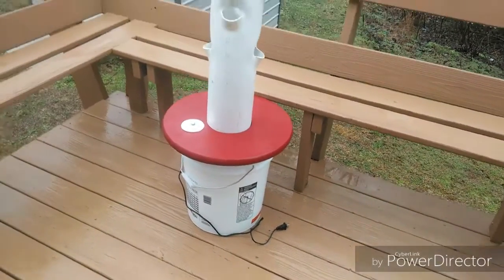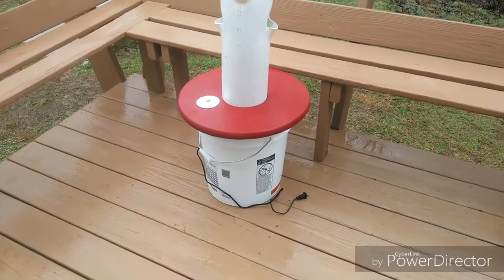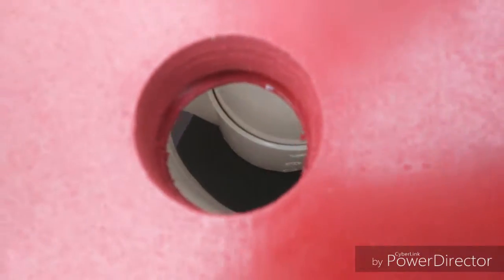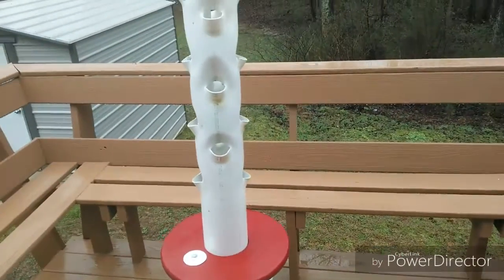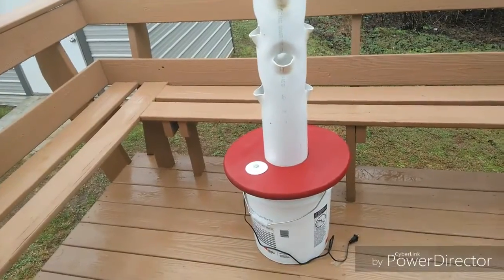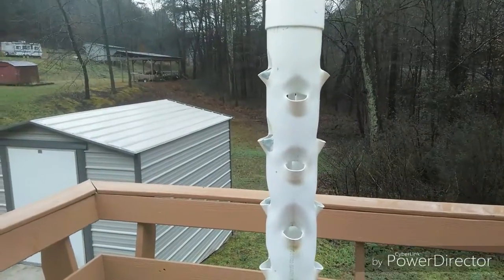I painted it with outdoor enamel paint, so it shouldn't have any problem with that. It has a plug there to check the nutrients and different things. I've got a 210 gallon-per-hour pump, which is way too much — I overdid it. It has a valve at the bottom that I can adjust the water pressure, and this lid up here comes off and I'll show you the inside.